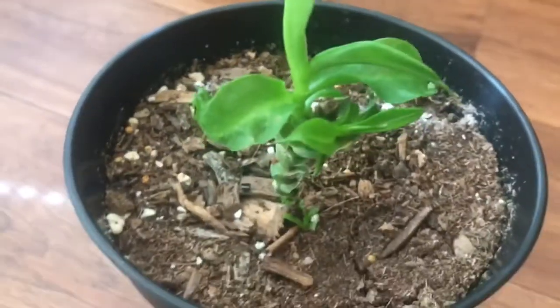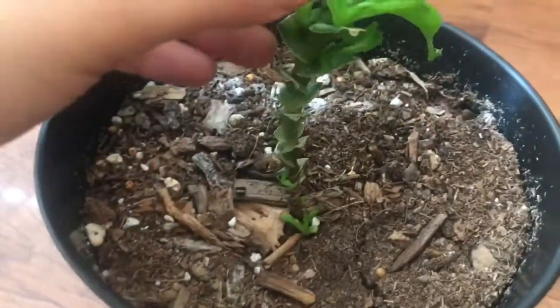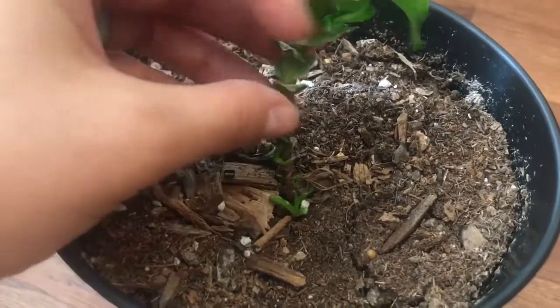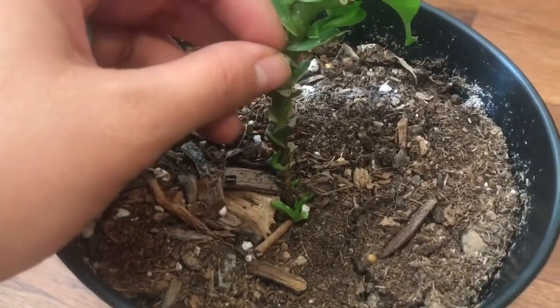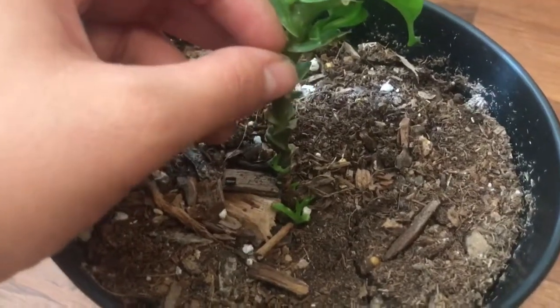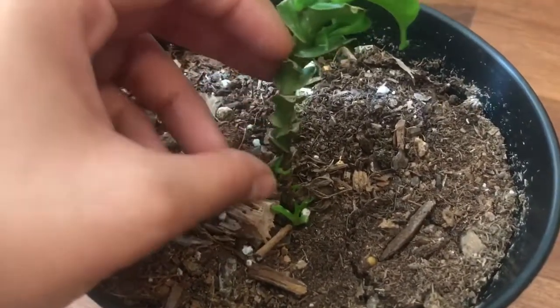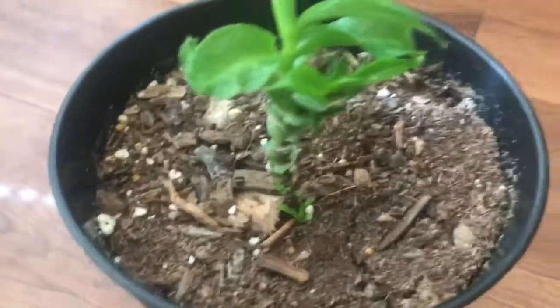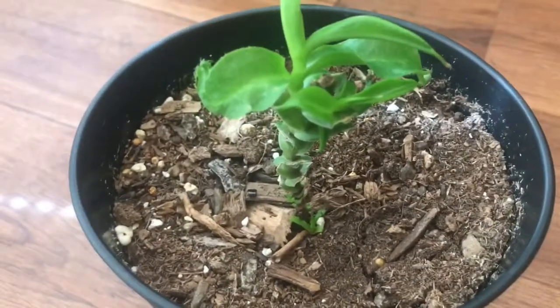Basically, when I got this plant, all these leaves that are now cut were growing and they all had pitchers — beautiful pink pitchers — and it was so healthy. But it slowly started dying out, the plant just started turning brown, and I didn't really know what to do, so I kind of left it.